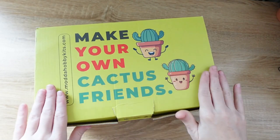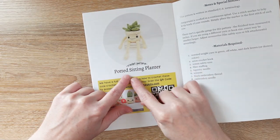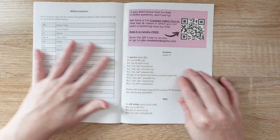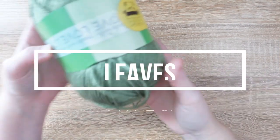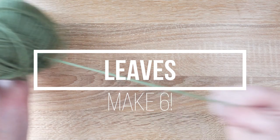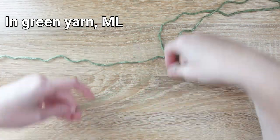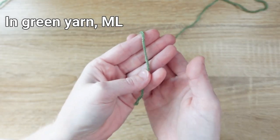Now that we've checked out everything inside, let's get started making one of our cactus friends. For this video tutorial we're going to be working on the potted sitting planter. We'll start by making the leaves, so let's crack open our green yarn and get started.